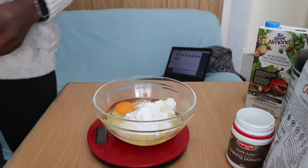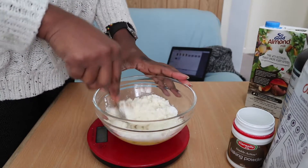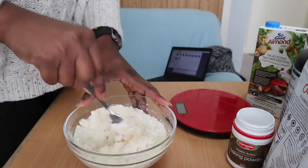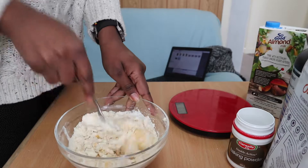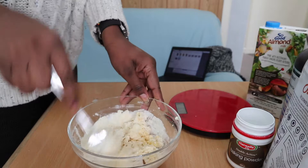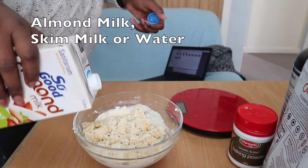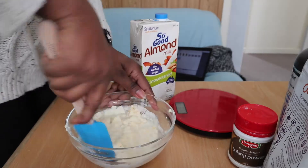Almost forgot the baking powder — add one teaspoon. You don't have to measure it precisely; it doesn't matter much if you add a little more or less, but a teaspoon is enough. Now I'm going to get a fork and mix it up. If you have a whisk you can use that too — it doesn't really matter, just use whatever you find first.